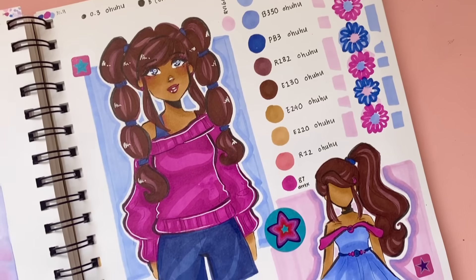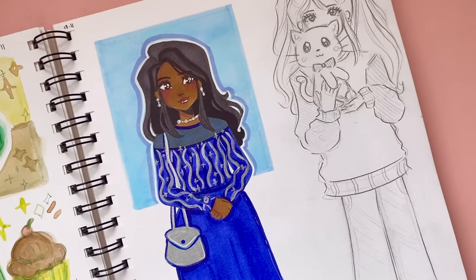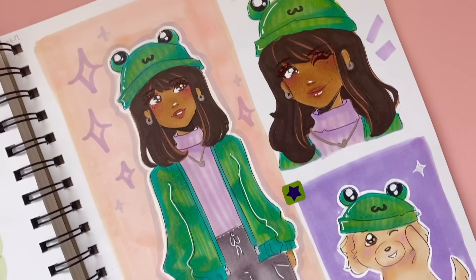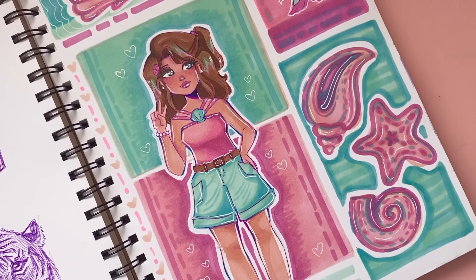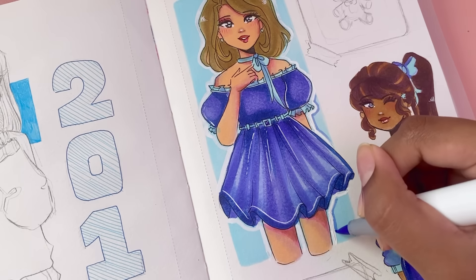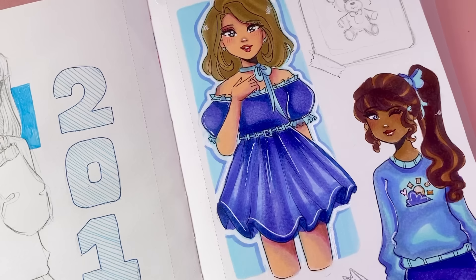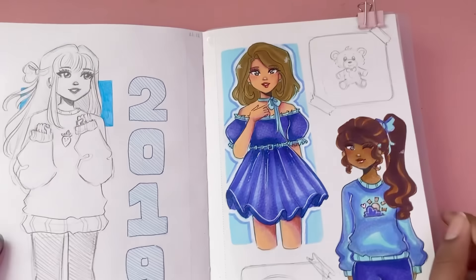If you don't want to use a white gel pen or correction pen, you can just leave a natural outline around your drawing when adding box colors. Or if you're working on a white background and want a white outline effect, grab a shadow color — for example a blue — and outline your character with that, making sure to leave a white gap in between. That way it creates the illusion of your character having a sticker-like look.